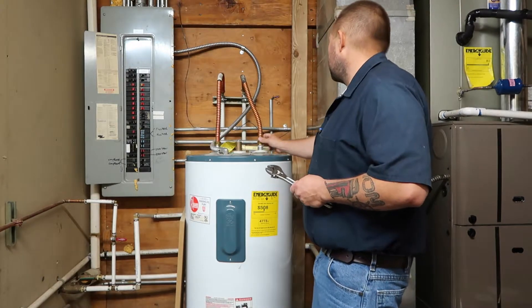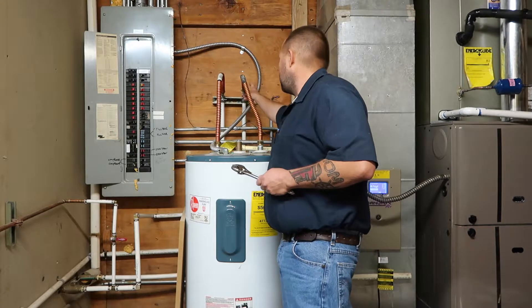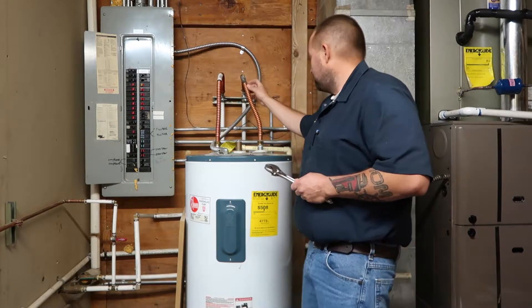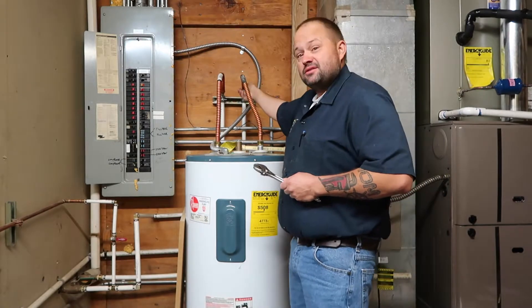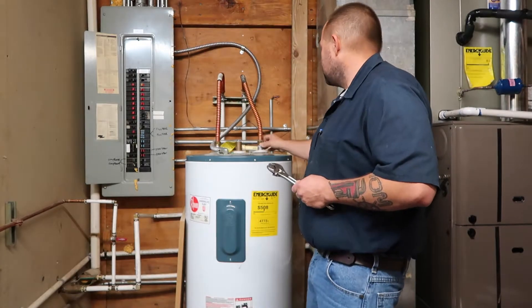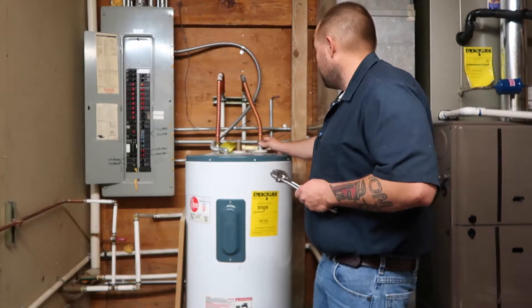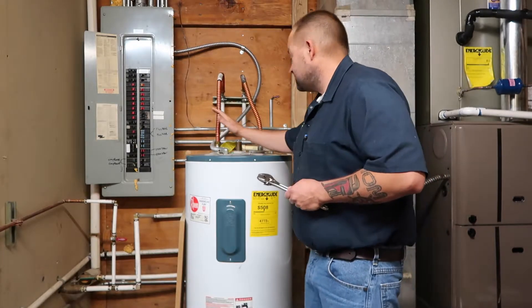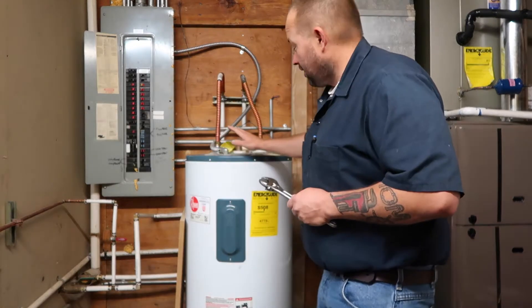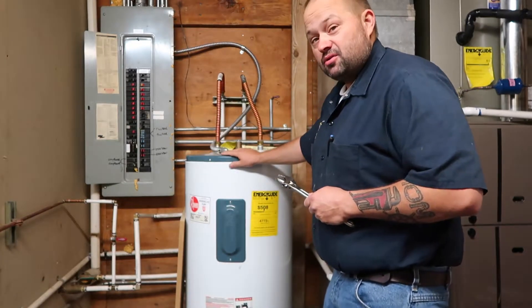A few things you want to look for. Do we have a wall valve up here to shut off on the cold side? That's the main thing. We want to make sure our flexies are in good shape and they're not touching. We like to see the copper ones — they are a better, more superior product. This is electric, so it has 240 coming in. If you ever have to work on this, we do recommend that you turn the power off.